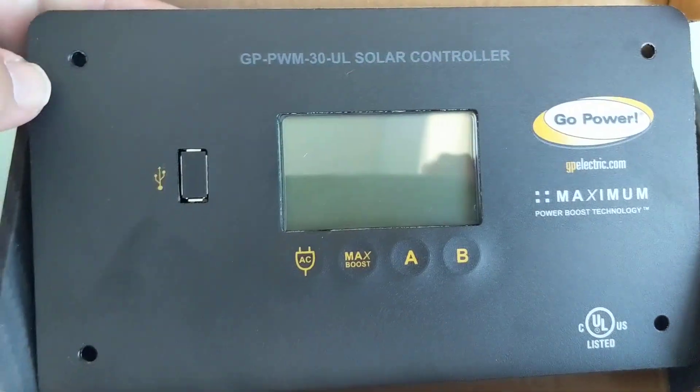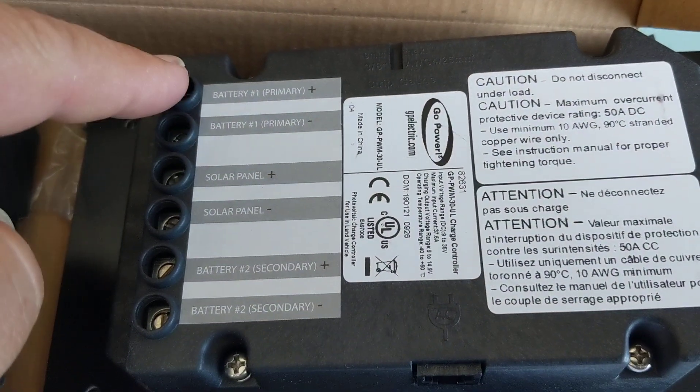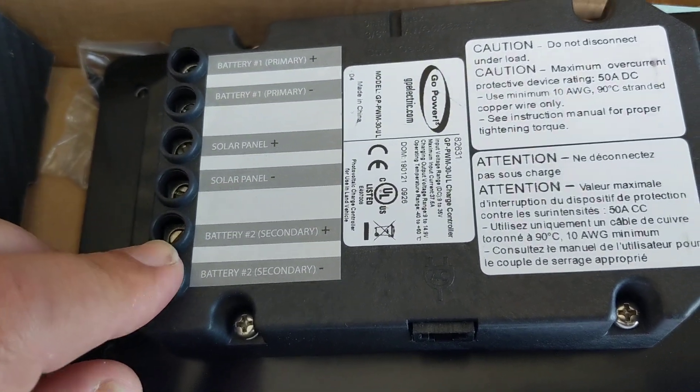It's going to be a direct replacement. You'll notice it looks just like the existing controllers, and on the back of the controller you'll see battery one, array positive and negative, and then battery two.